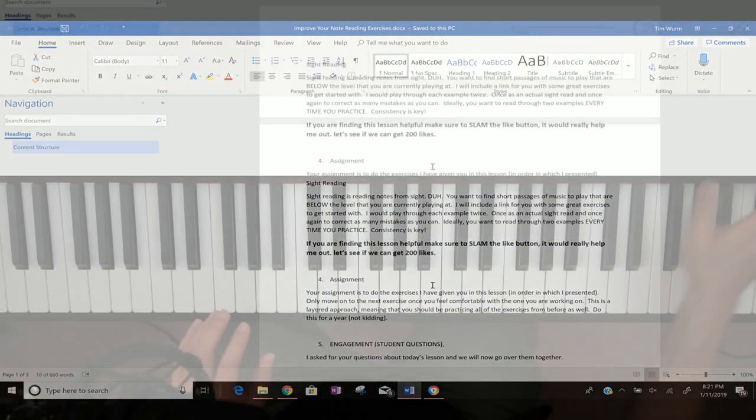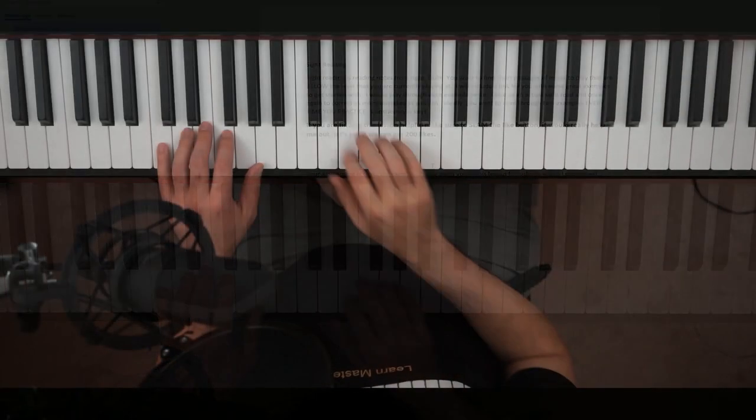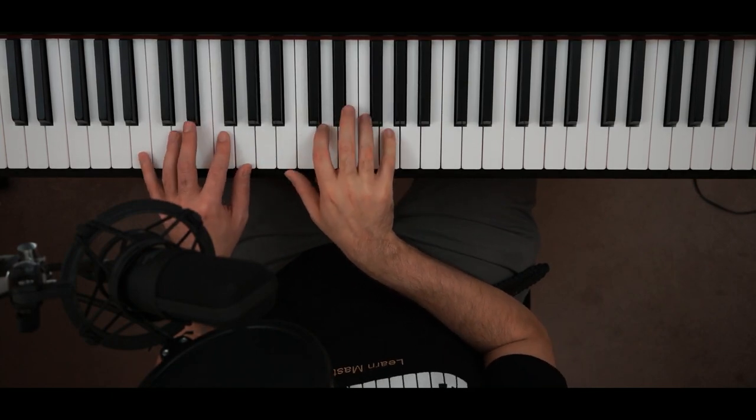Sight reading, though, is something you should always, constantly be practicing — no matter how good you are. There are a lot of examples on the website I gave you: easy, intermediate, and difficult ones. A church hymnal is a great place to find good sight reading examples because they involve a lot of playing between chords, with simple melodies. You can find those online, though they're actually easier to find in book form.